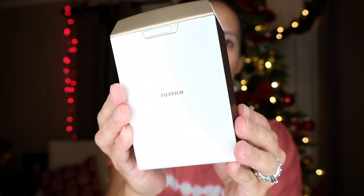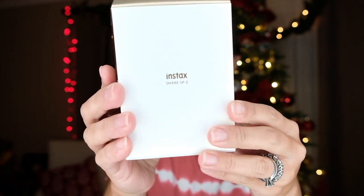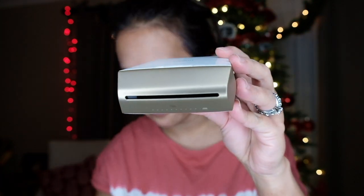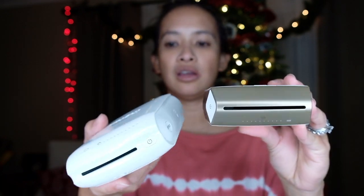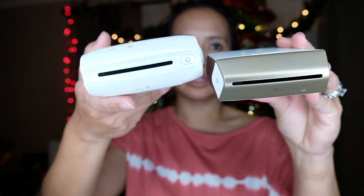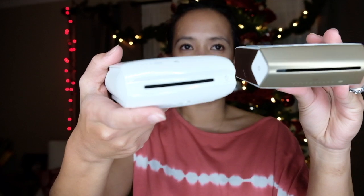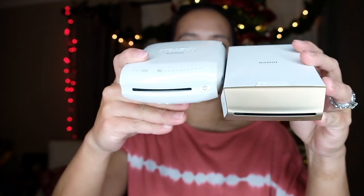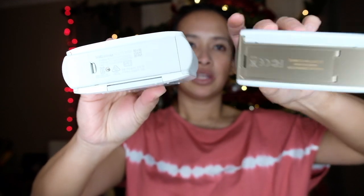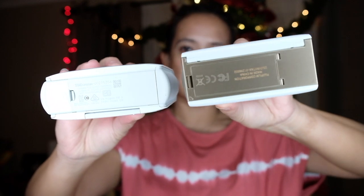Here's the SP2 — that's the front look, and this is how it looks like. The SP2 has a slight difference from the SP1. As you can see where the film comes out, this is kind of skinnier, and this one is kind of bigger and rounder. So you can see that's the difference between the two.